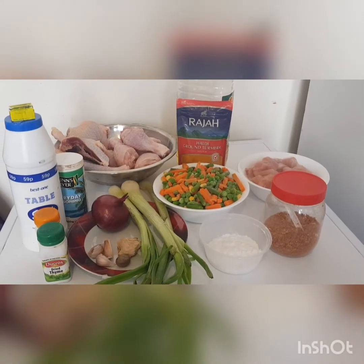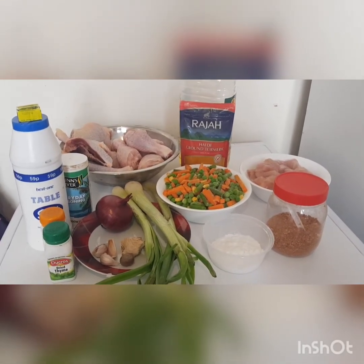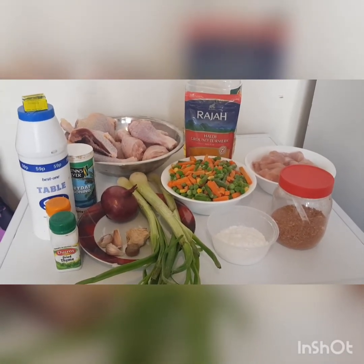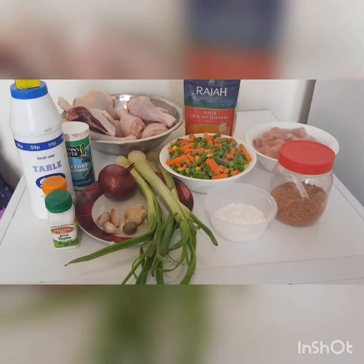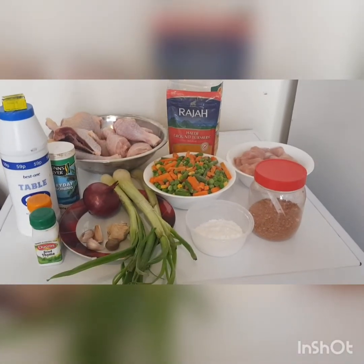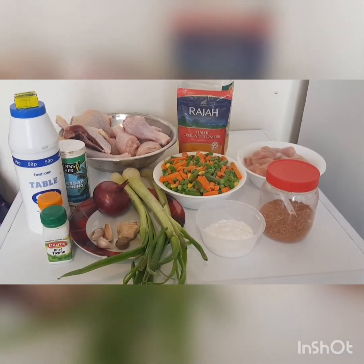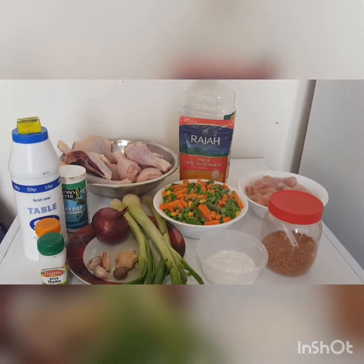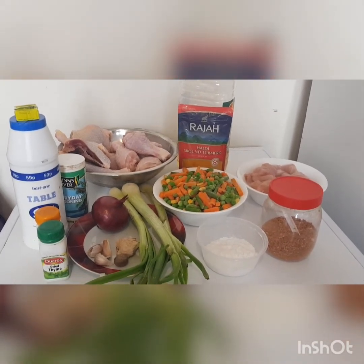These are all the ingredients I'm going to use to prepare this chicken curry sauce today. I have my boneless chicken, thyme, curry, all-purpose seasoning, tuna cubes, salt, spring onions, red onions, ginger, garlic, turmeric, and nutmeg. I'm using granulated seasoning as well, and pepper. And I'm using potato flour to thicken my chicken curry sauce — if you cannot get cassava flour, you can use potato flour as well. Please stay tuned as I take you through the process step by step.